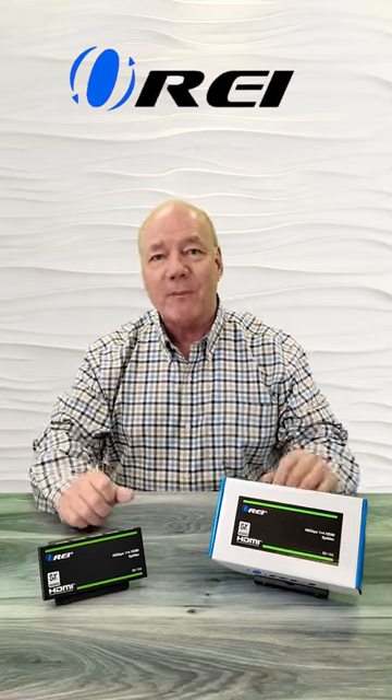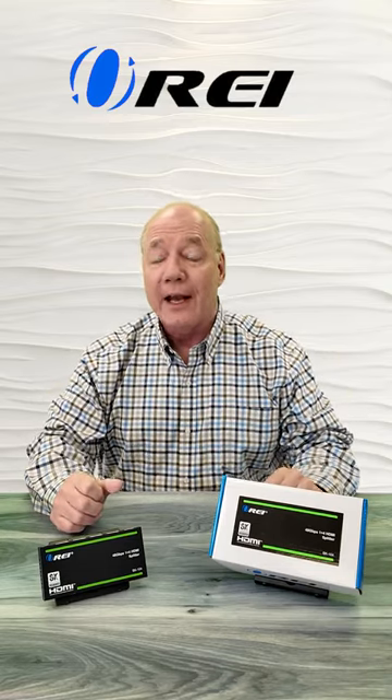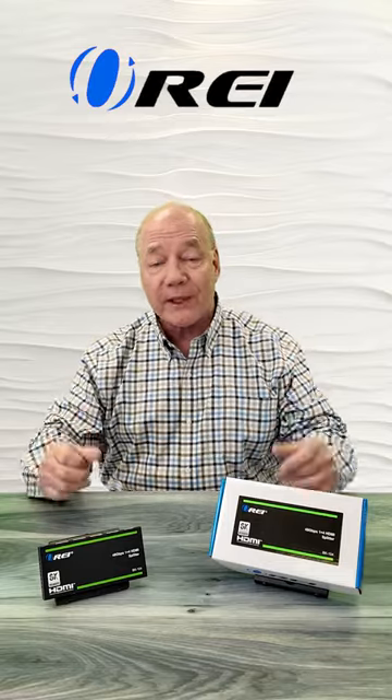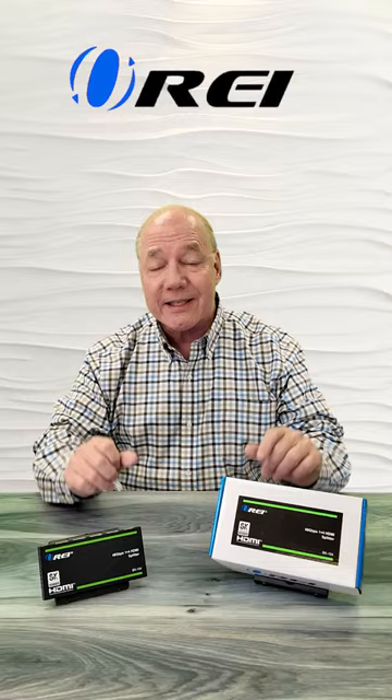The product fully supports 8K ultra-high-definition media content and is both HDMI 2.1 as well as HDCP 2.3 compliant, which means it'll work perfectly fine with all of your modern media gear. The product also provides advanced management capabilities